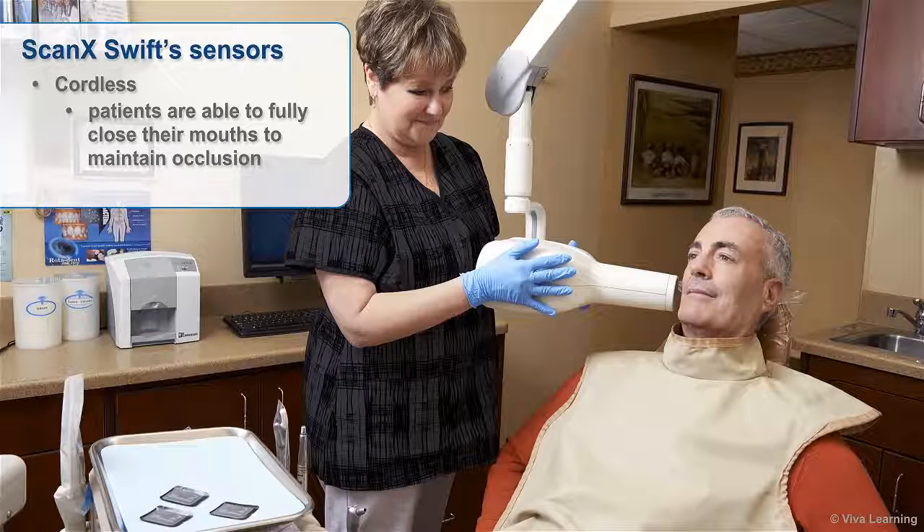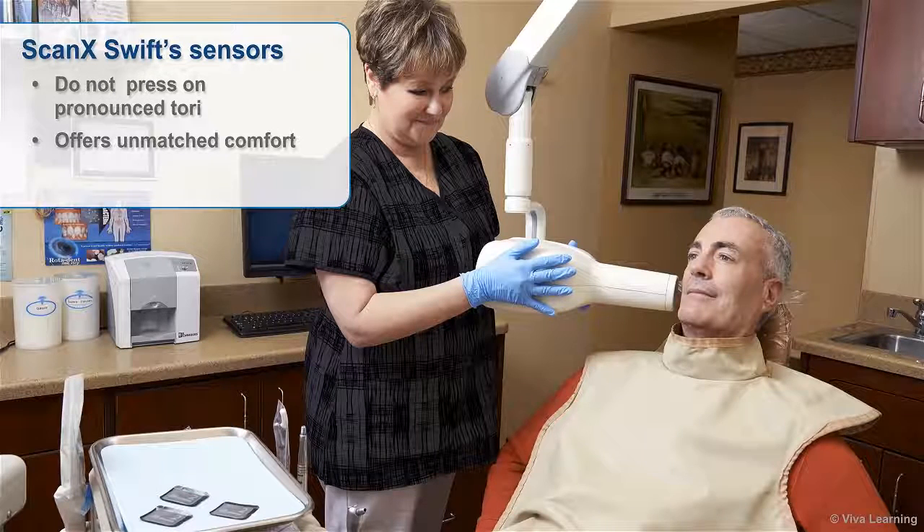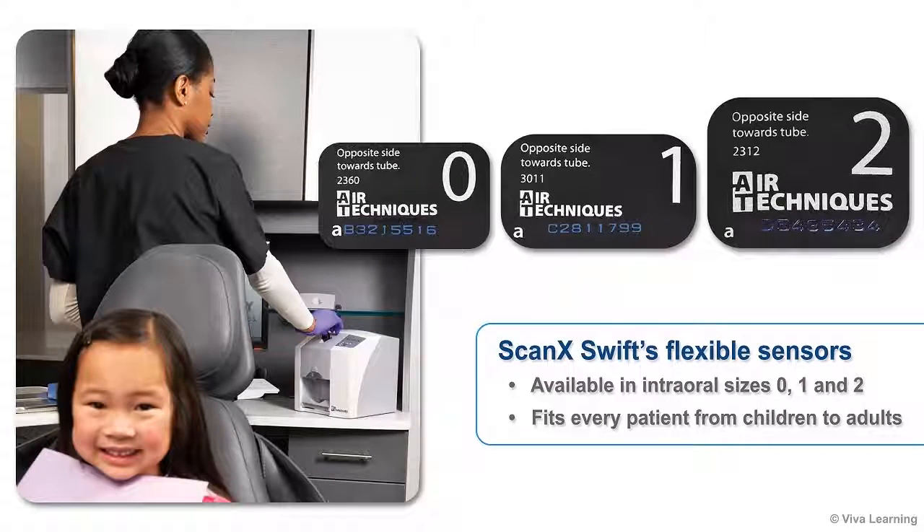With ScanX Swift, patients are able to fully close their mouths to maintain occlusion. ScanX Swift's flexible sensors are easier to position for taking radiographs of posterior teeth and are able to fit where wired sensors don't fit at all. They don't press on pronounced tori and they're comfortable for patients with small mouths, strong gag reflexes, or difficulty opening wide. Available in intraoral sizes 0, 1, and 2, they're designed to fit every patient, from children to adults.